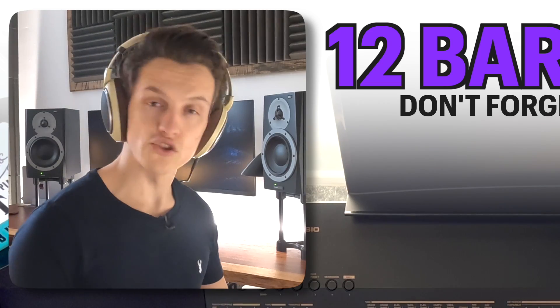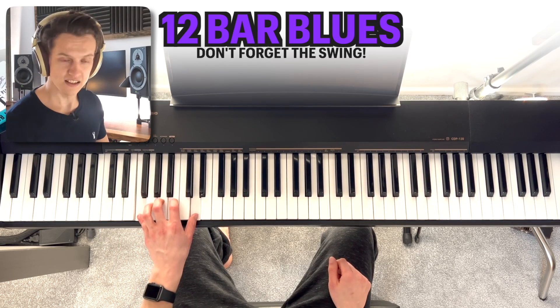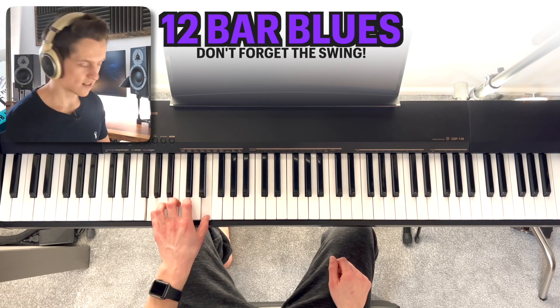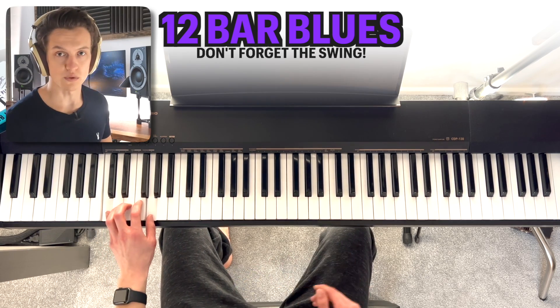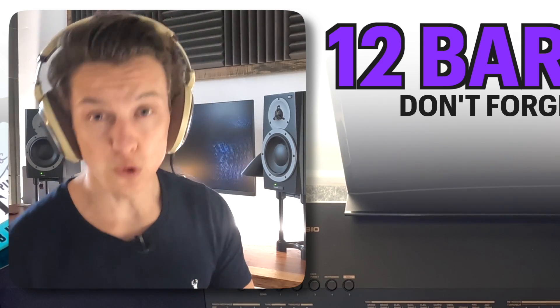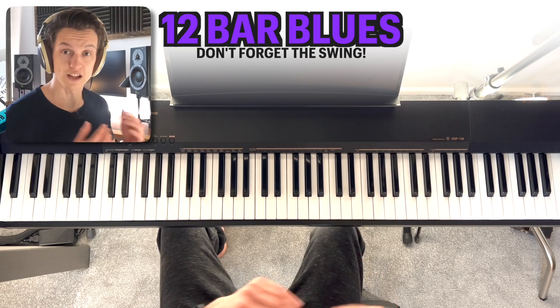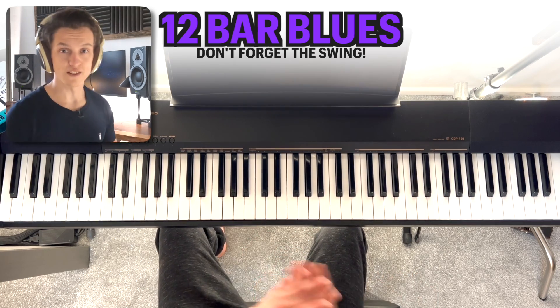So we've got those three chord positions: C and G to C and A; F and C to F and D; G and D to G and E; and then position one again — C and G. Those are the three patterns. Now we need to put it into the 12-bar blues structure, which means we've got to play them in a certain order.